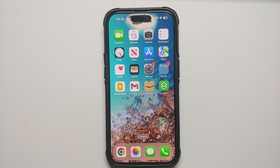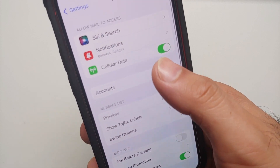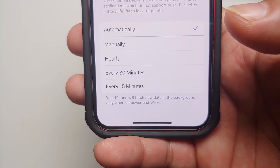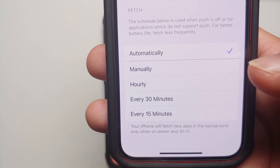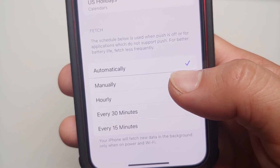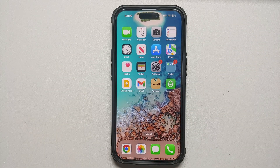For the Mail app, if you're not time-sensitive about emails, go into Settings, Mail, Accounts, Fetch New Data. Instead of automatic push, set it to every 15 minutes, every 30 minutes, or even Manually — so emails are only delivered when you open the Mail app. This reduces how often your phone contacts the mail server, saving battery.